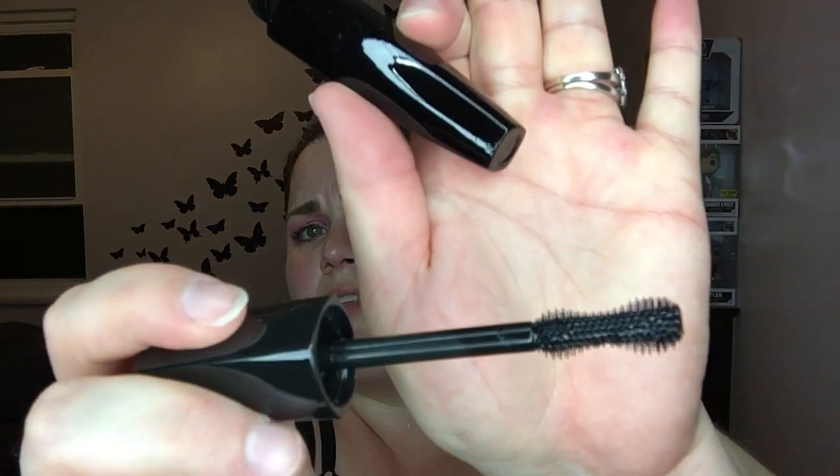First thing I see is a Candor Beauty Step 3 Flutter Mascara in black. I love, love, love mascara — I love trying them out; I have my favorites but I do like trying new ones. I'm wondering what Step 3 means — what are the other two steps? It's a big, fat silicone wand that's going to cover my whole eyeball. That's kind of scary, but I'll try it.